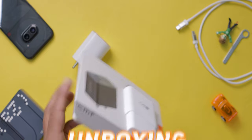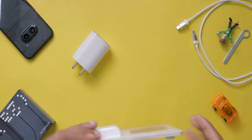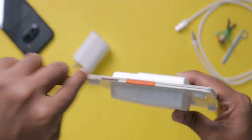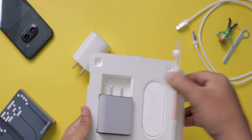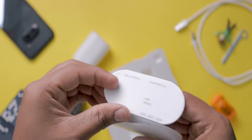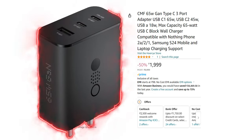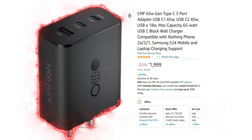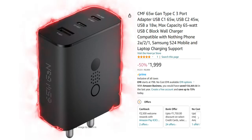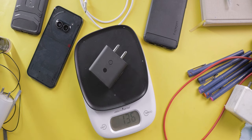Before testing this charger, let's unbox the other one. This is what the package looks like — it resembles a secret cardboard box opening. You need to break the seals on three sides to see what's inside. Inside you'll get the charger and a small flat capsule-shaped mini user manual. By the way, the brand is CMF by Nothing. This one costs around 2500 rupees, and the price also fluctuates during offer time. The weight of this charger is 136 grams.